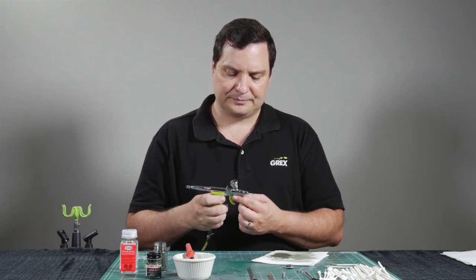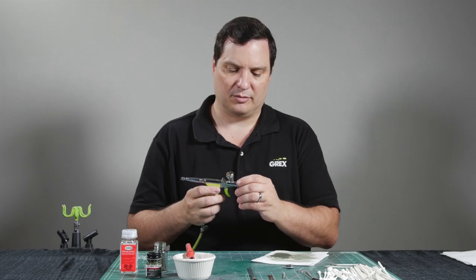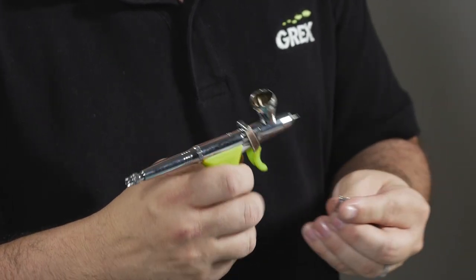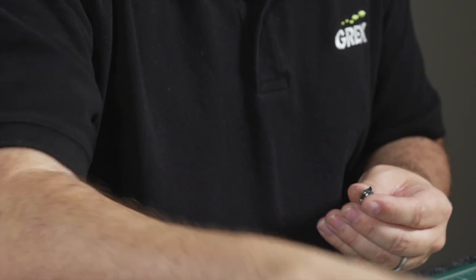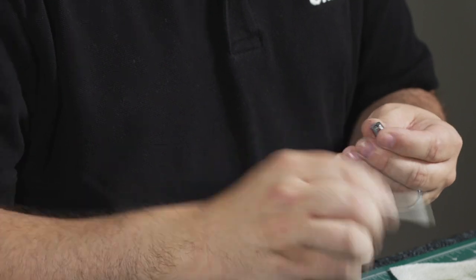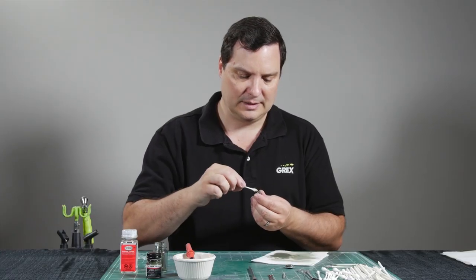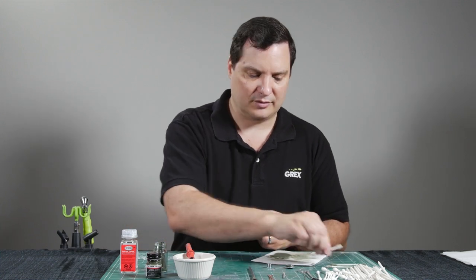So at this time we're going to get into the disassembly of the airbrush. We're going to start by removing the nozzle cap — this may have a little bit of paint on the front end, so simply take a q-tip and just dab that. We have our magnetized crown and nozzles — they may have a little paint, and they simply can be wiped as well. And that's all that needs to be done on that part, so we'll put that aside for right now.